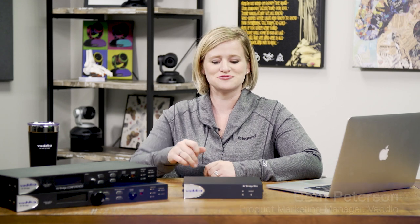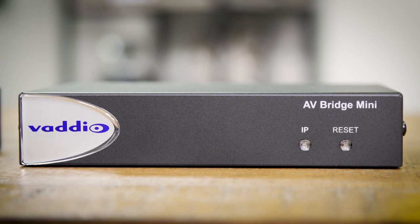Hi, I'm Beth Peterson, Product Marketing Manager here at Vadio. Today I want to show you that great things really do come in small packages. Today we're going to talk about the AV Bridge Mini HD Audio Video Encoder. It's the latest addition to Vadio's AV Bridge family and it packs a lot of what you love about the AV Bridge and AV Bridge Conference into a compact half-rack size.